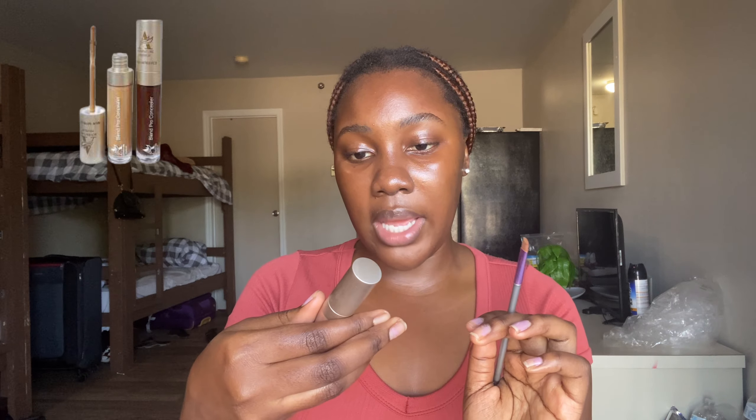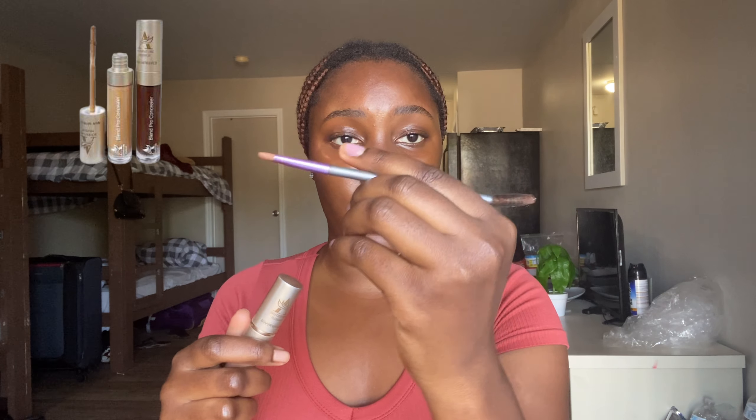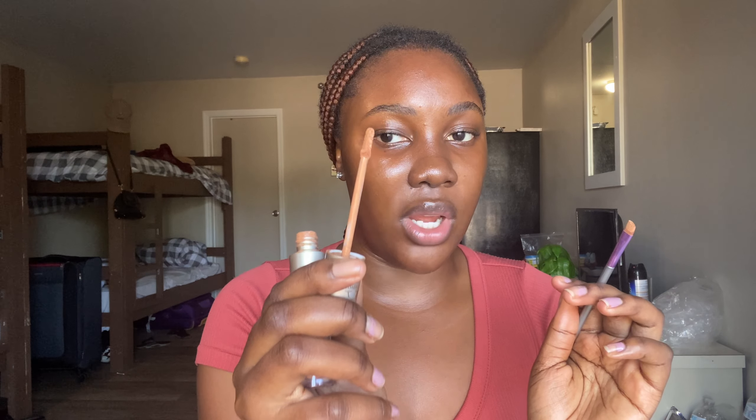Once your brows are done, go in with a concealer that is close to your skin tone. I use two concealers, but the one closer to my skin tone is what I use to highlight my brows. This one is from Adventure Makeup. I put some concealer on the angled brush so I have more control over where it goes. Using the angled brush flat, you shape out the brows you have just drawn without getting concealer into your brow hairs.